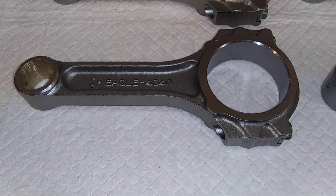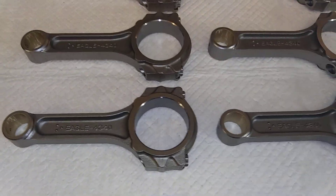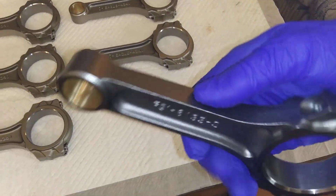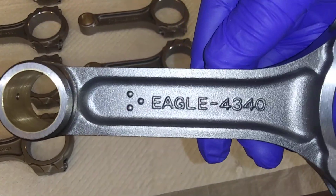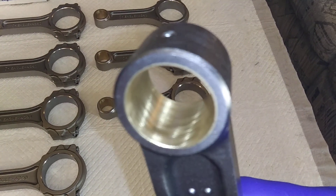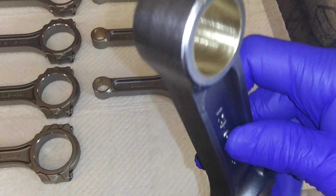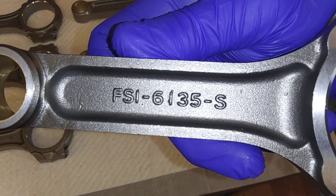These are Eagle rods — they rate them at 800 horsepower for these I-beams, but they always give themselves leeway. That would be 800 continuous horsepower; in a drag racing application they'll take considerably more. These are bushed for floating pins, got the beams all profiled. Pretty nice, FSI 6135-S.